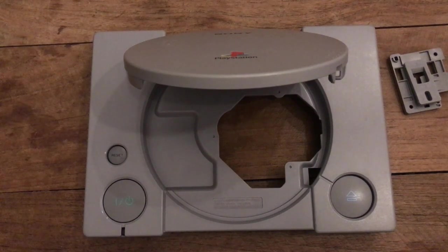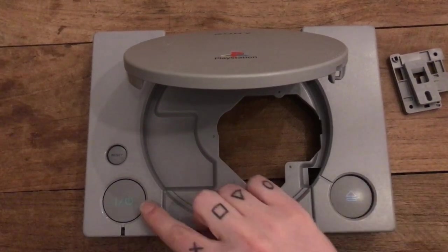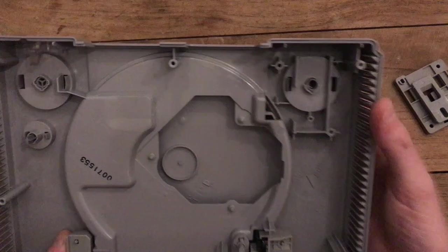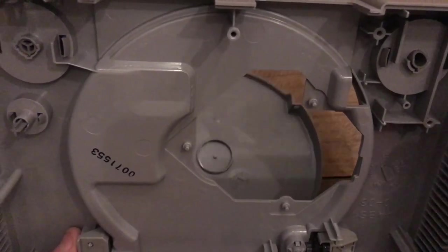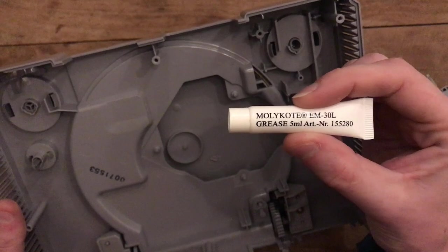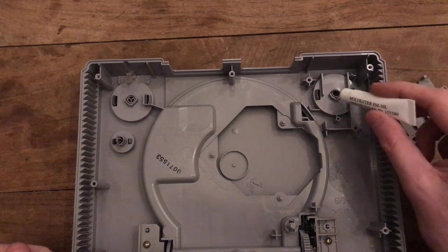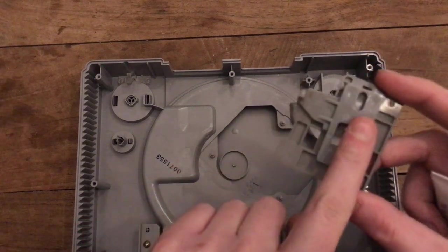As I was reassembling it I noticed the power and eject buttons were catching a bit on the plastic. I took off the slide part — that's the piece that catches the lid and makes it slide open when you press the button. I noticed some catching, so I want to take a bit of Molykote and get this greased up. I'm going to apply it around the power button, the reset, and the eject button.